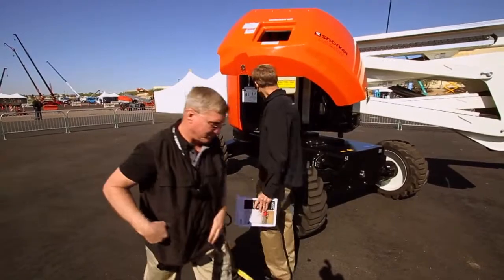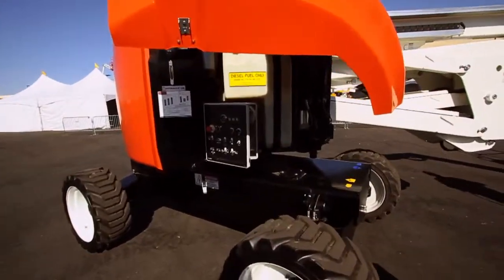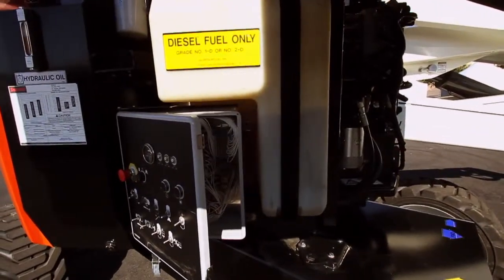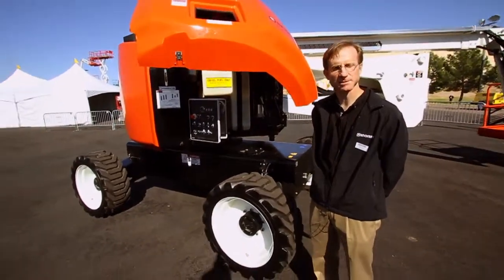The fuel tank is a 45-gallon diesel fuel tank, which should be plenty of fuel to last for several days in most job conditions. The hydraulic fluid tank is roughly 40 gallons.